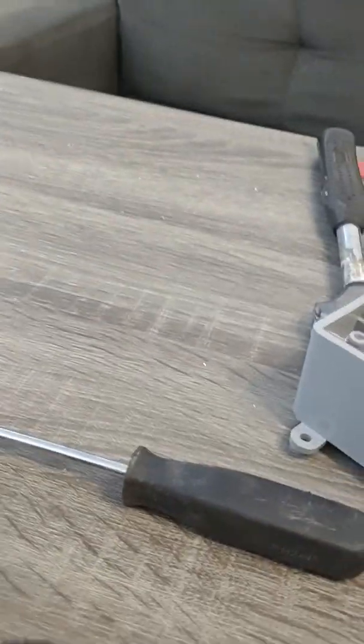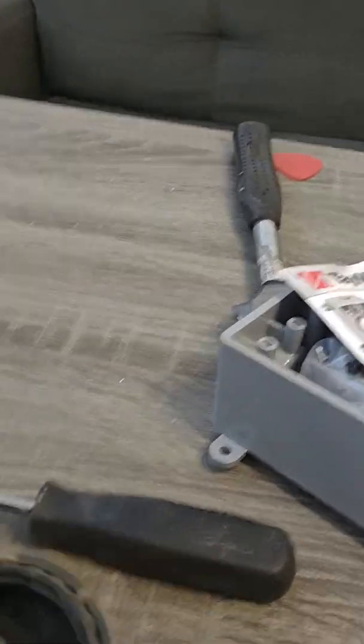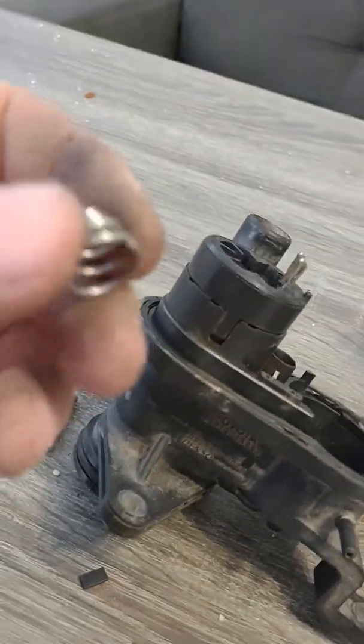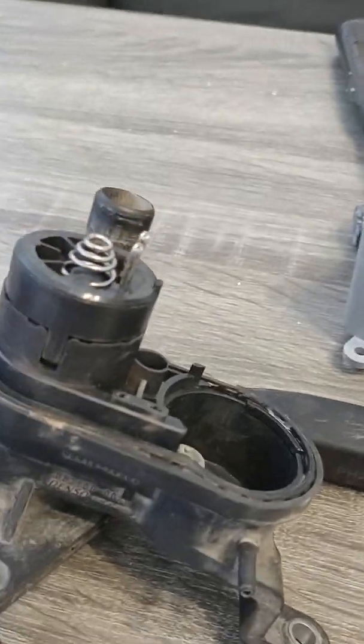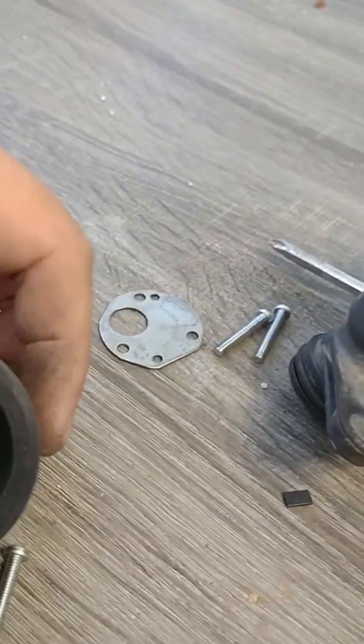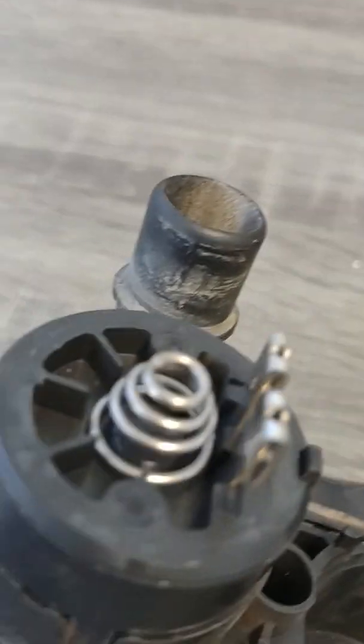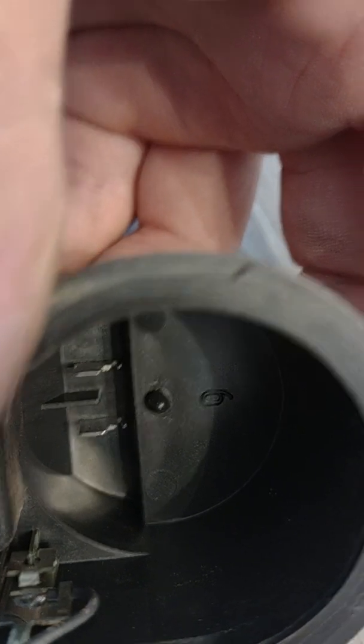Also when you take this apart, this little guy right here is going to fall out — you're like, where did that come from? Well it just sits in there like that, and when it goes back in there it goes into that little pin. You can kind of see the mark from it.